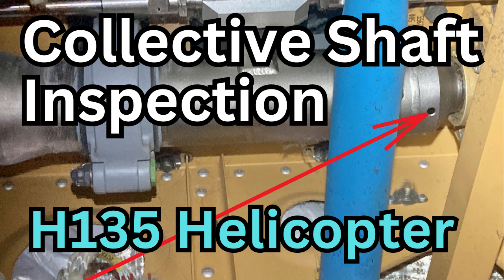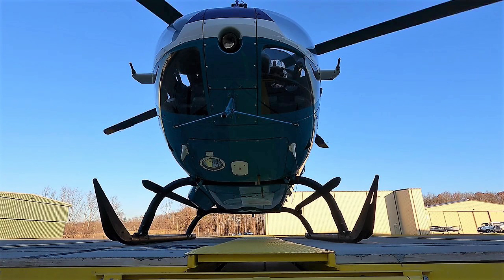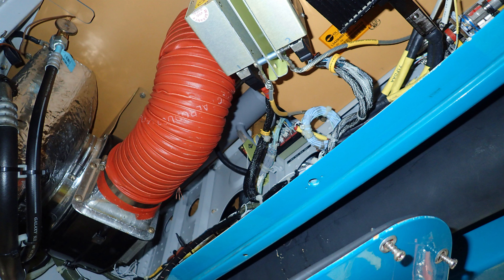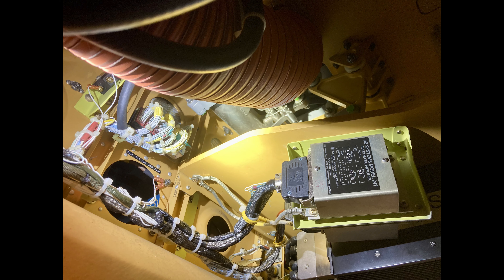The collective shaft is located right behind the pilot seat, underneath the floor. If you open up the panel that is right behind the front cross tube, drop that panel, and look inside — this is looking inside that panel to the left and slightly forward — that's the shaft right there. It extends the whole width of that whole area.